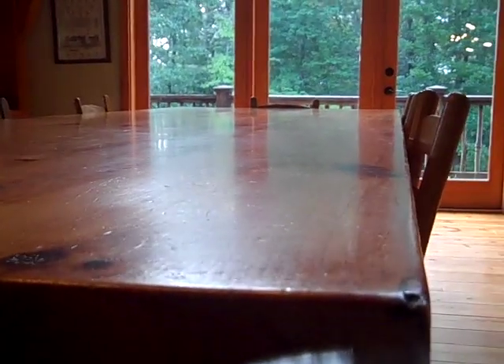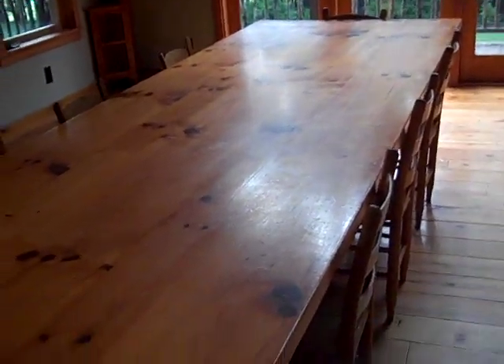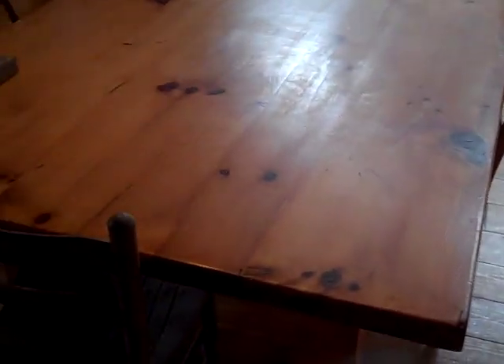My friend got me this wood and it cost a total of $70 for the white pine to do these tables. Now if you look for a harvest table or shaker table online, I was seeing $4,500, $5,000, $6,000 for a table this size. So material-wise, $70 is where I started — then waited a couple years for it to dry.